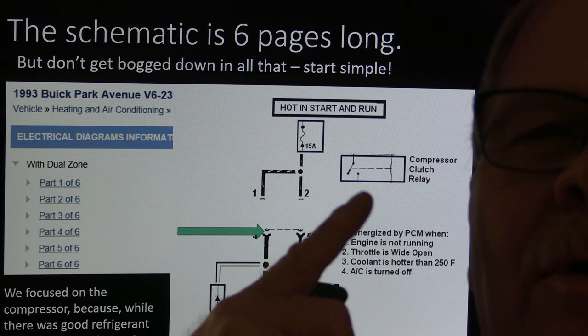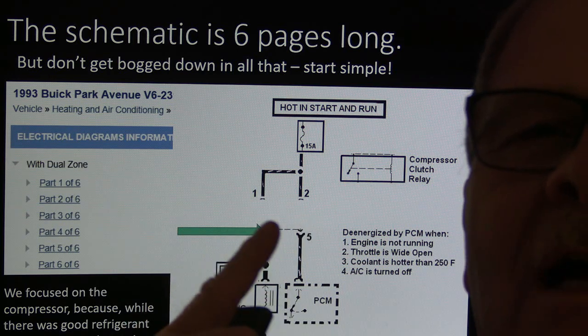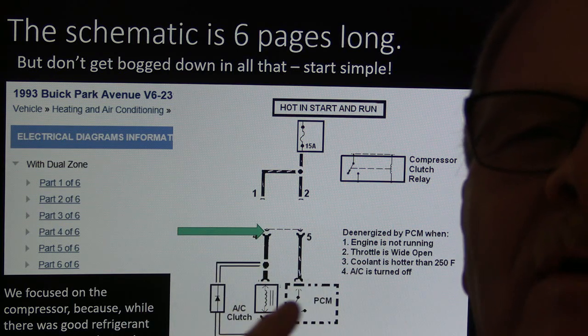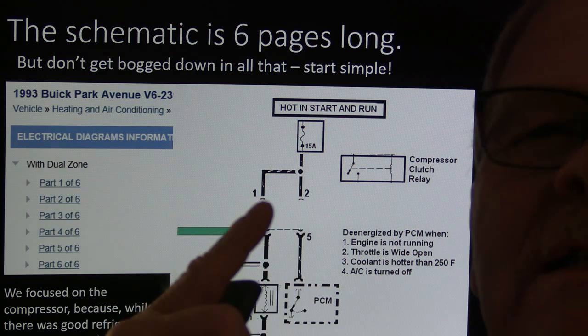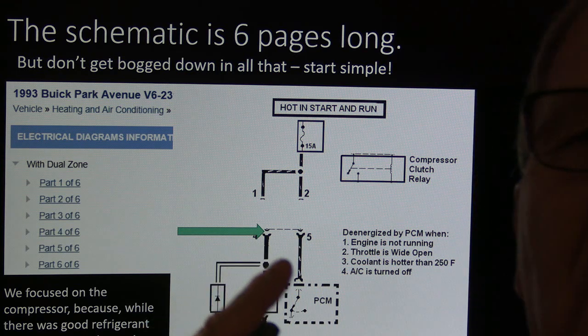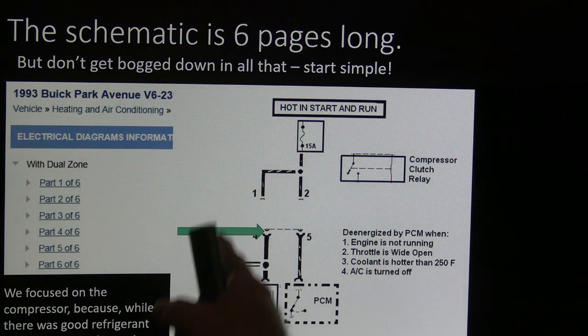What we did was pull the relay out — I hammer on this all the time. We pull the relay out, get it out of the way. We're supposed to have two powers and two grounds when we've turned on the air conditioner. We had power, power, and one ground — but we had no ground on the other terminal. That ground was supposed to be coming through the AC clutch.